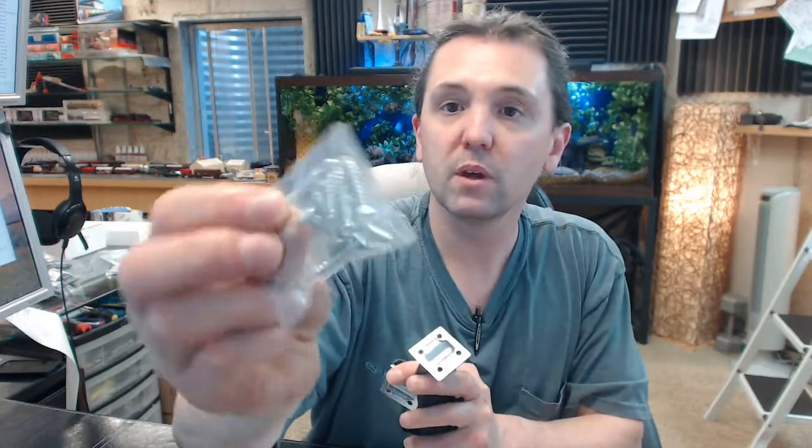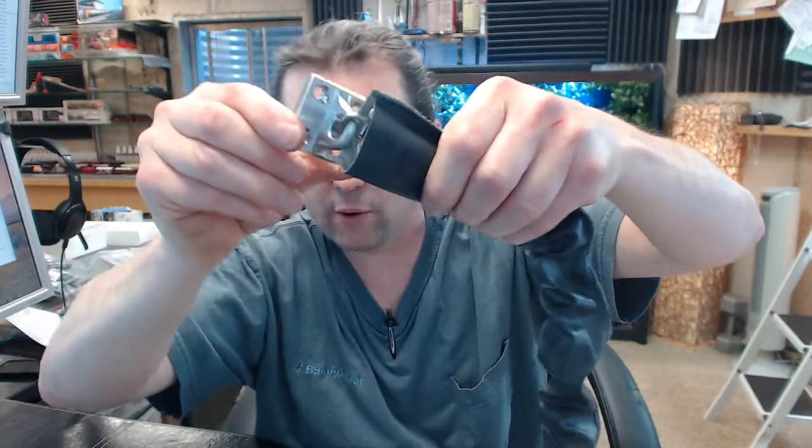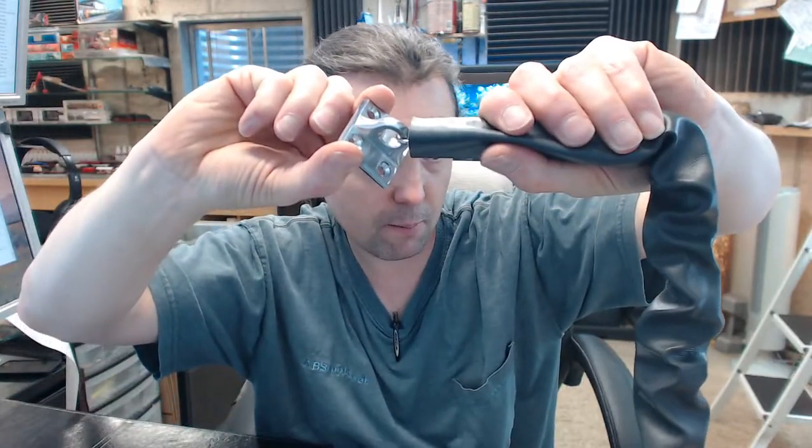Screws are included for the countersunk preparations that are in the mounting pads. I am a fan of through bolting it through the door. I have seen these used where the screws had no chance of holding. If you are going to go through the effort of really trying to stop the door, you might as well use the through bolts, which can be ordered as an alternate add-on. There is a link and that is an option you can select above. I strongly recommend them.